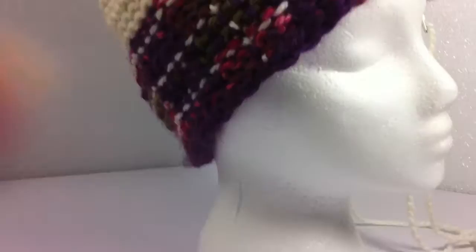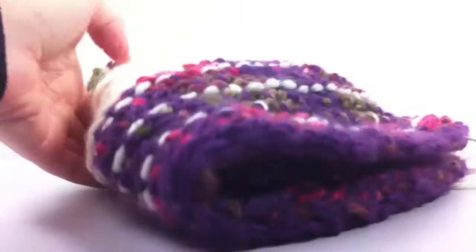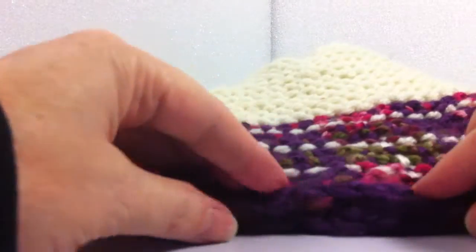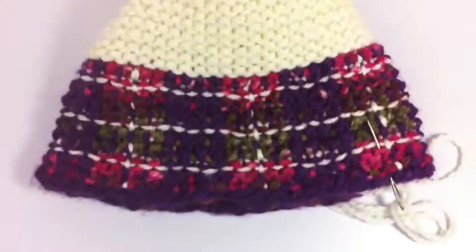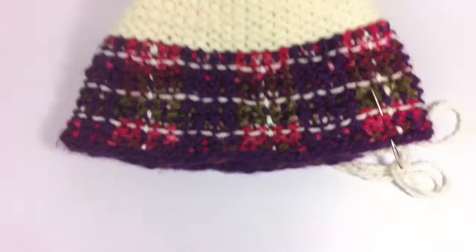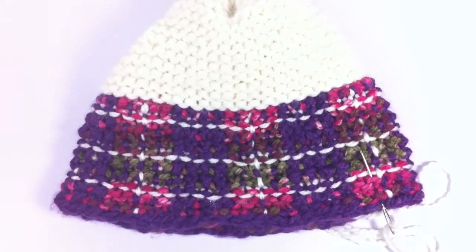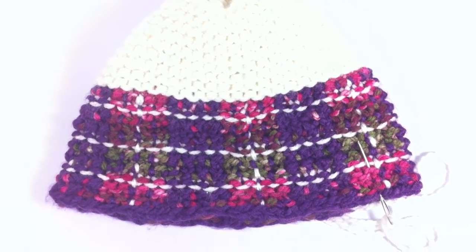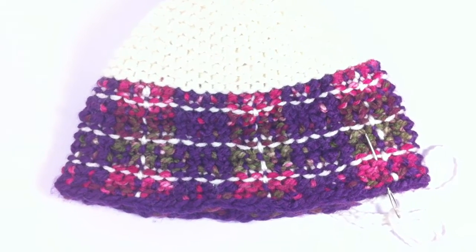I'll put it down on the table so you can see it a little bit better. Bear with me a minute. I'll try to get over top of it so you can see it a little bit better. So this is the plaid pattern that this pattern makes. It's really pretty and it definitely looks like plaid.